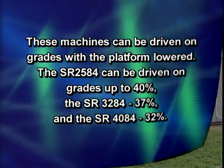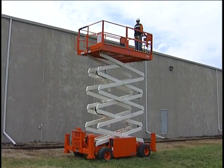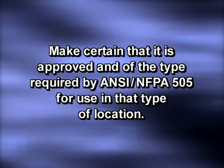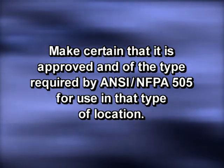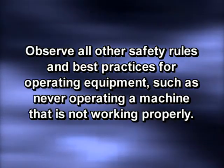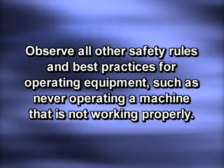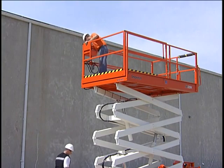The machine must be on a firm level surface if the platform is to be raised. Before using the work platform in any location that has been classified as hazardous, make certain that it is approved and of the type required by ANSI NFPA 505 for use in that type of location. Observe all other safety rules and best practices, such as never operating a machine that is not working properly. If possible, have another trained operator in the area on the ground in case of emergency.